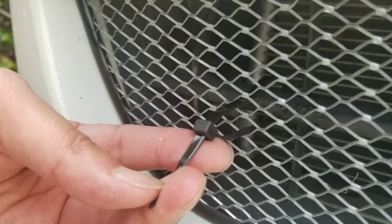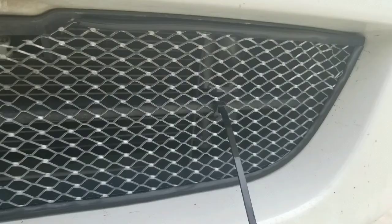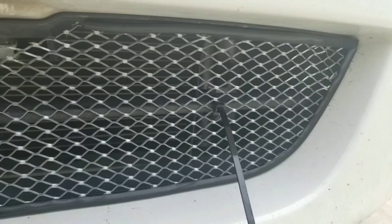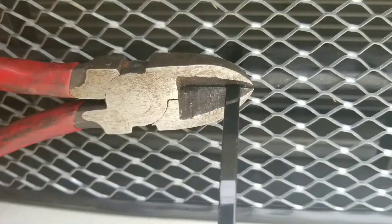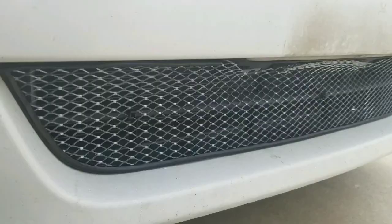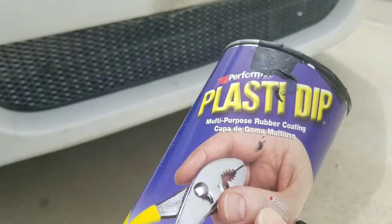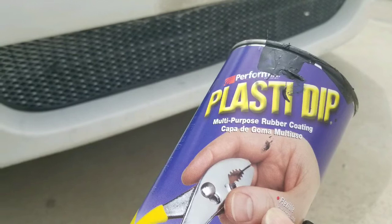I used black zip ties, but you can use white or whatever you prefer. Once zip tied in, I tightened everything up and snipped the zip ties off nice and clean. You could actually stop here — it's aluminum so it won't rust. But I noticed that when rocks hit the aluminum grid it will dent, and I didn't want to see the zip ties or the grid. You could just put the license plate back on and call it done, but I decided to apply Plasti-Dip, just like I did on my Chevy Volt.